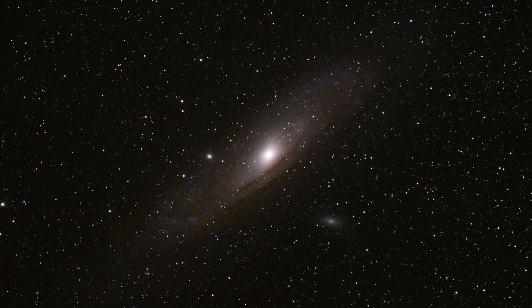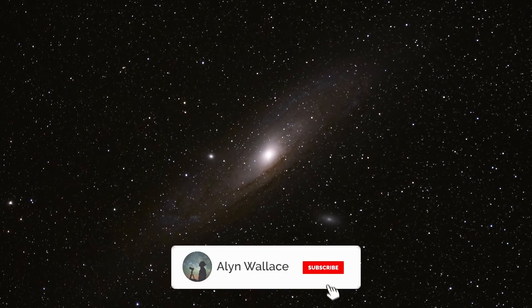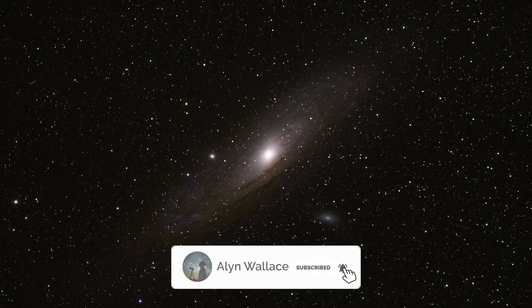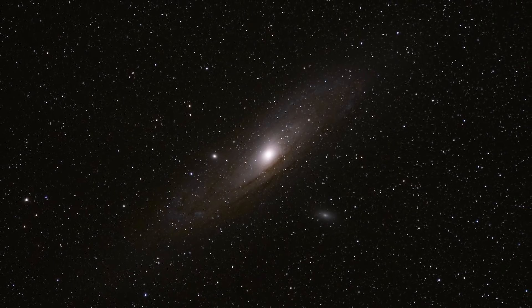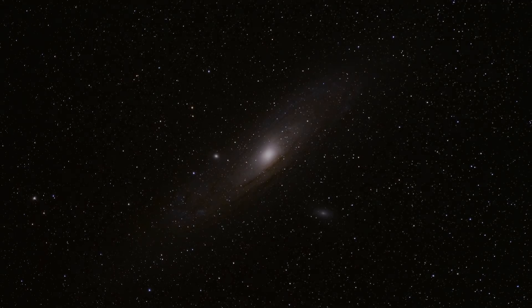I'm going to continue vlogging my experiences with the Skywatcher Star Adventurer, so make sure to hit subscribe if you don't want to miss out on that and the rest of my astro vlogs. If you're going out to enjoy the night sky anytime soon, I wish you good luck and clear skies.